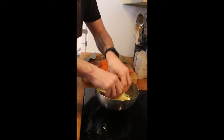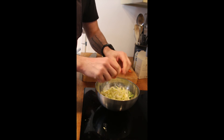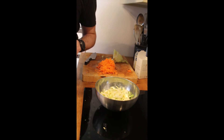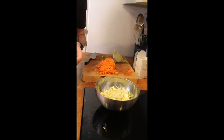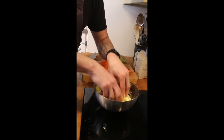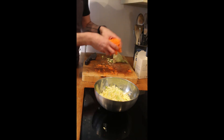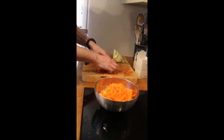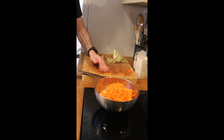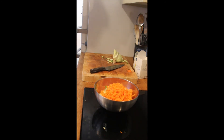We're going to let the salt kind of soften the cabbage and onions a little bit, so we're going to leave it for about five minutes. Then come back to it. That's five minutes now — it's nice and soft, you can just feel the difference. You don't want to take the crunch completely away, but you do just want to soften it slightly. In with the carrot.